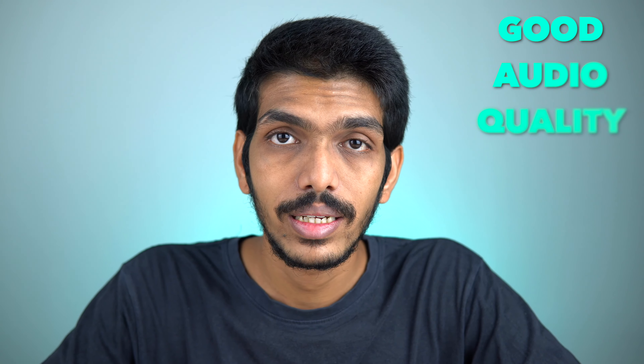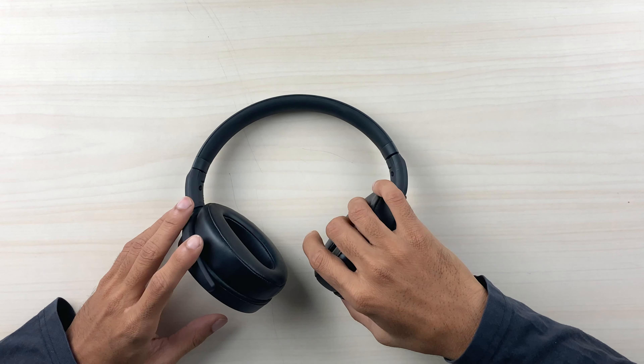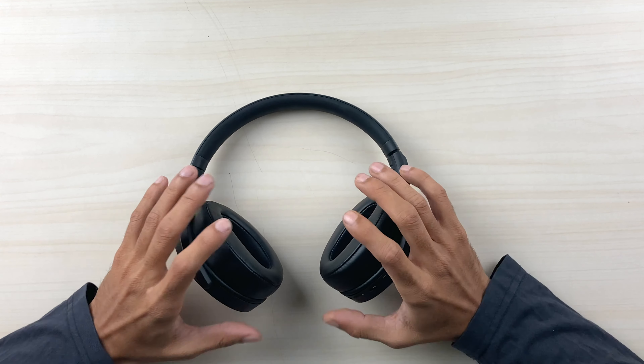Moving on to the sound test — the audio quality is pretty decent, actually good. I played bass-heavy songs, normal tracks, and games, and found no latency thanks to the aptX Low Latency codec. The bass has a nice punchiness to it — not at a very high level but definitely noticeable. Midtones are great and vocals are clear and crisp.